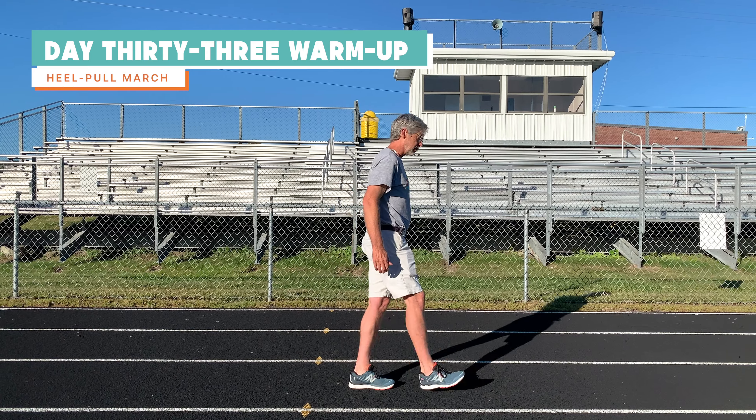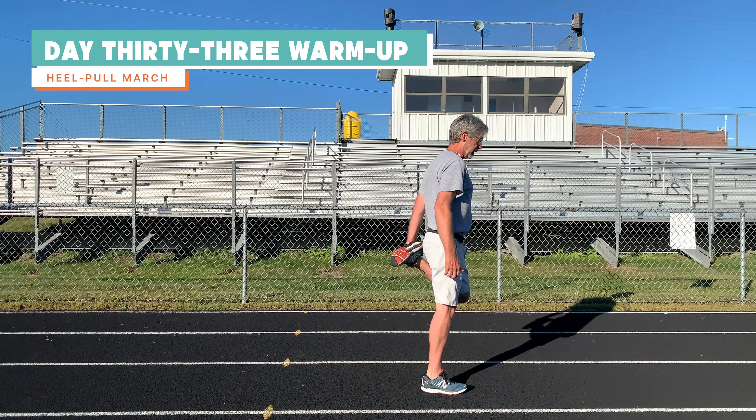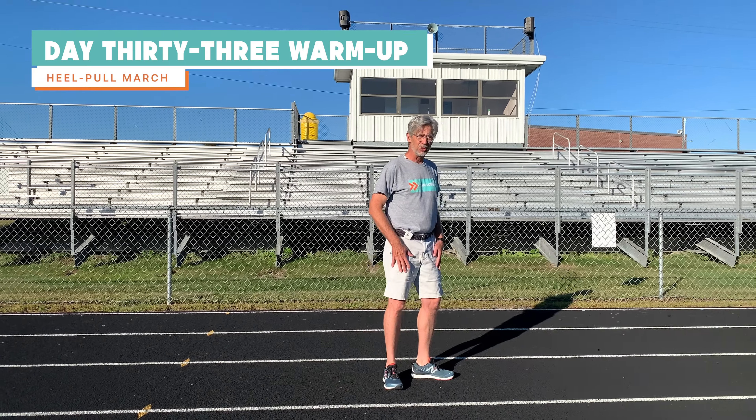Today's stretching warm-up activity complements yesterday's. Yesterday we did a knee hug march; today we're going to do a heel pull march, getting opposing muscles. You're going to walk, pull your heel, take a step, pull your heel, take a step — so it's a quad stretch.